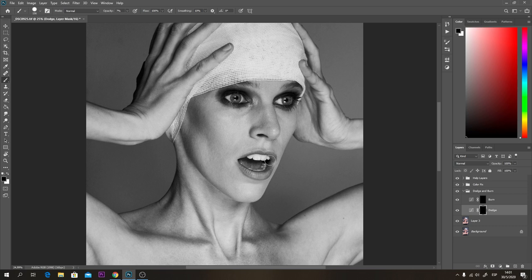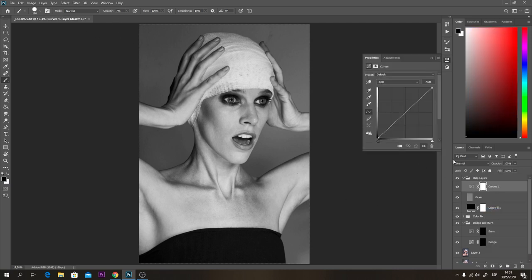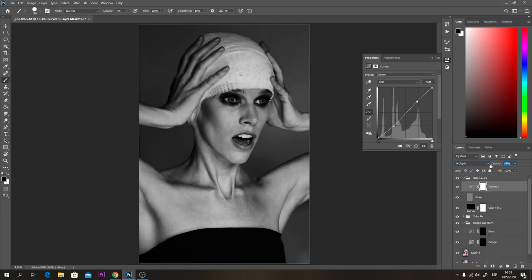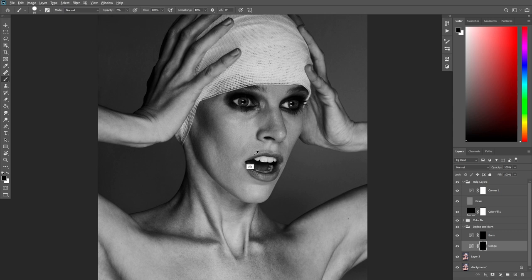I'm not going to do the whole image because that would take a long time, but I really want you guys to see me working on a lot of the parts so you can understand what I normally do when it comes to dodge and burn. I'm going to grab my brush tool, start with opacity at 7%, create another helper layer, tone it down a little bit, press F for full screen, and start working.